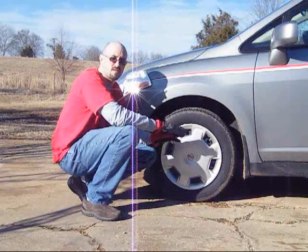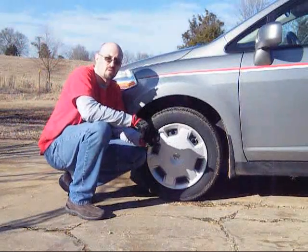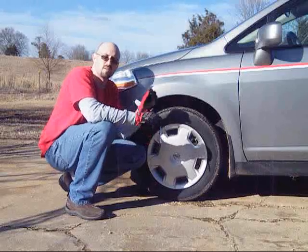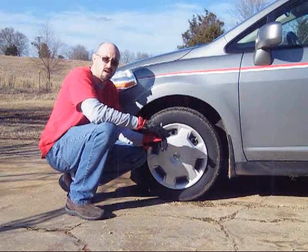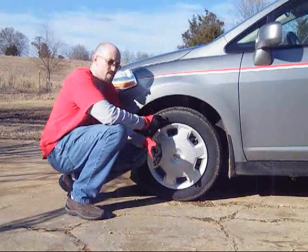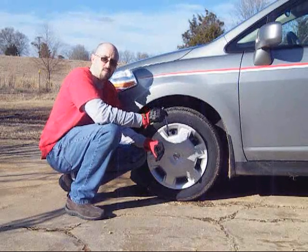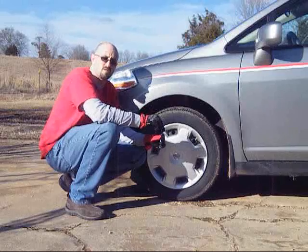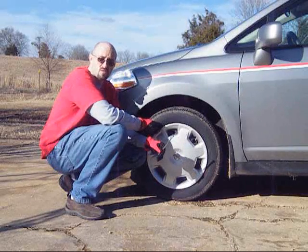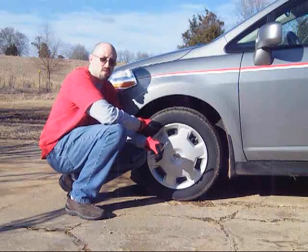Now let's talk about what altitude does to tire pressure. Altitude is also going to play an effect in the way things read. Your tire pressure gauge reads what's inside the tire, but it may tell you something a little different than what the TPMS sensor does. For every 2,200 feet of altitude, it's going to increase your gauge reading by 1 PSI. So if I measure at 33 PSI at sea level and drive to 10,000 feet, my gauge will actually read up to 38 PSI. Your TPMS could read low — where you read 33 PSI at high altitude, your TPMS may think it's at 28 or less. You may want to run a little higher on your gauge at a higher altitude to keep your TPMS from going off.